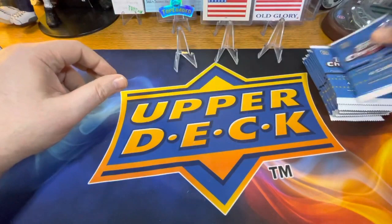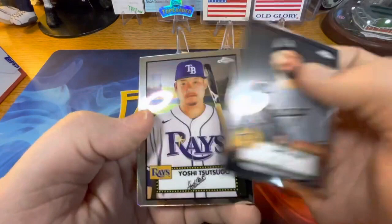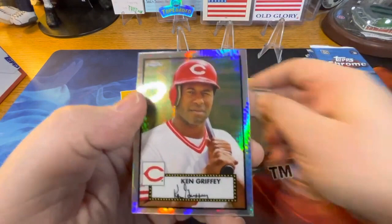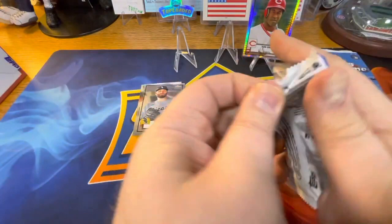First card we have is a Lance name, Yoshi Tsutsugo, David Peralta — here's our first off-centered one — and Ken Griffey Senior, cool looking card. Pop it Griffey there in the back. And a rookie Clark Schmidt, and that one is horribly off-centered.